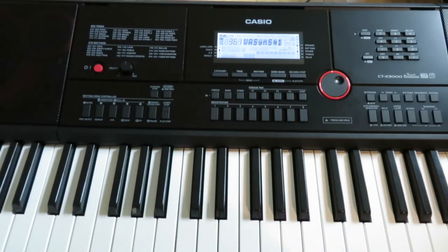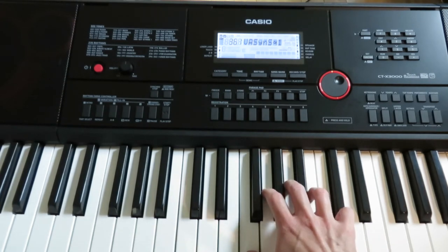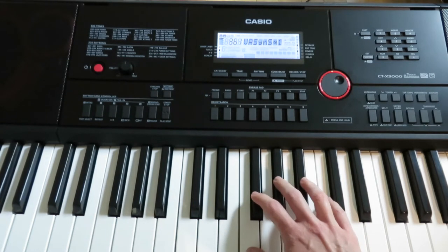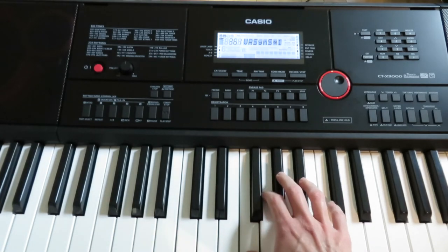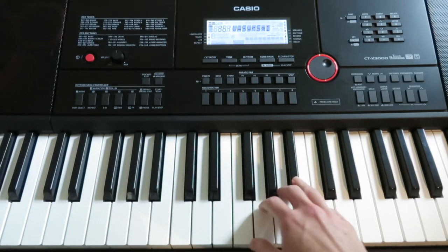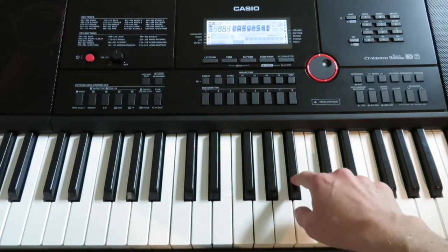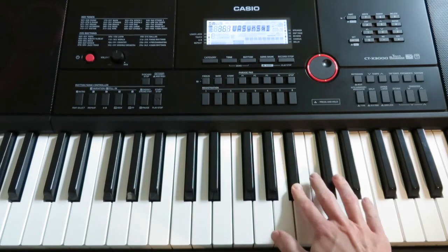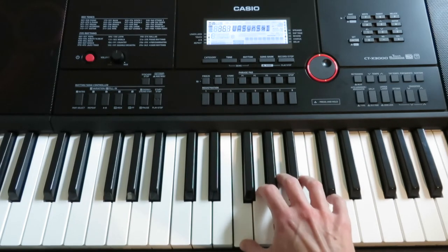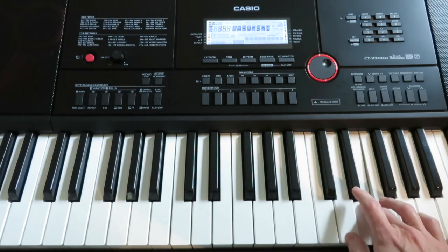We're gonna learn an F major scale because F stands for fart. If you want to find your F, find where there's three black keys in a row, go to just the left of that, and that's your F. The fancy thing about the F scale, if you've already learned the C scale, is you do have a black key in this scale — that's your B flat. But that's really the only funky thing. So if you just start on F, you'll go F, G, A, B flat, C, D, E, F.